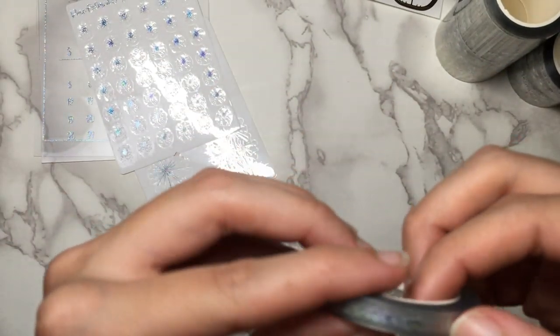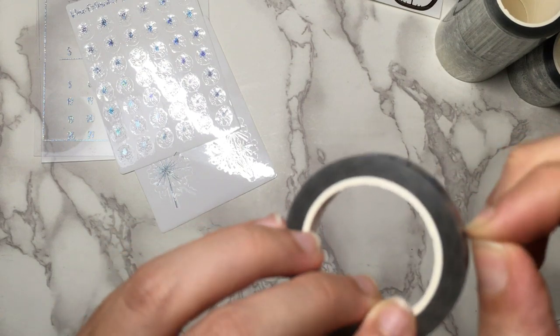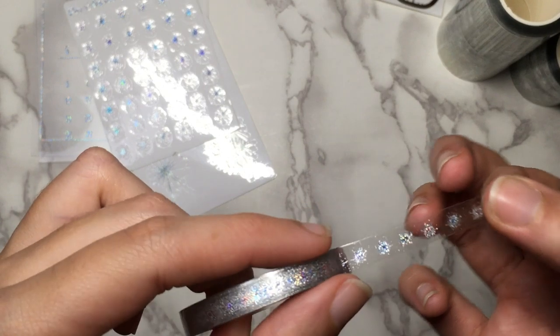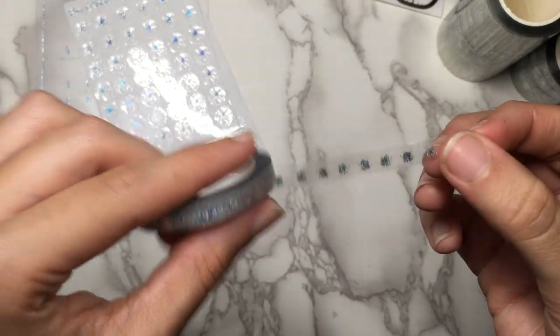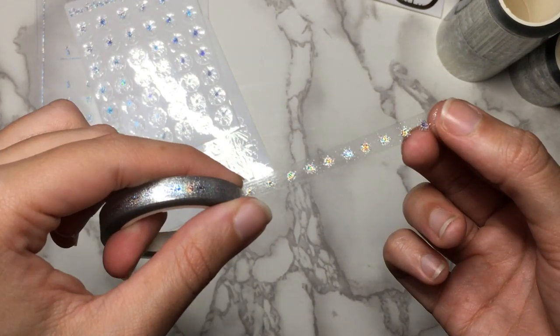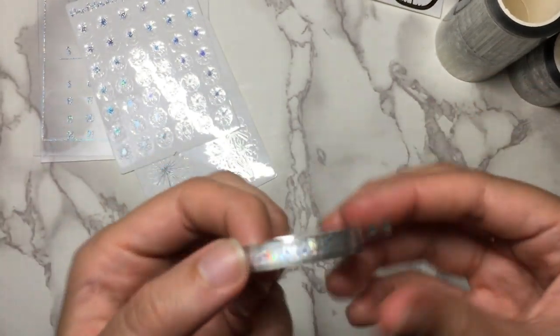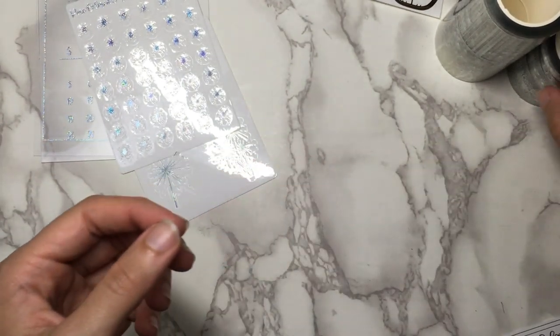And now this one must be the header overlays. Yeah, these are the little fireworks designs but full versions without holes in the middle. So that is four headers. That is the entire Rose Color Days December sub box.